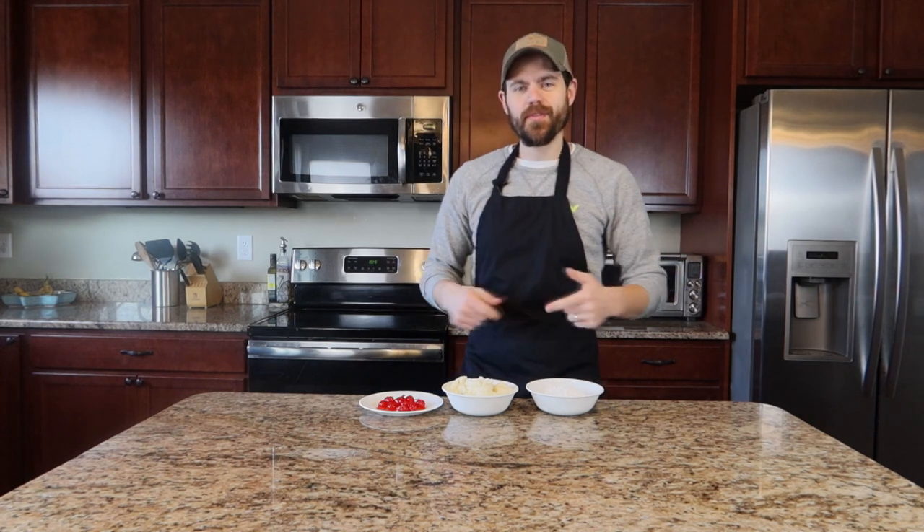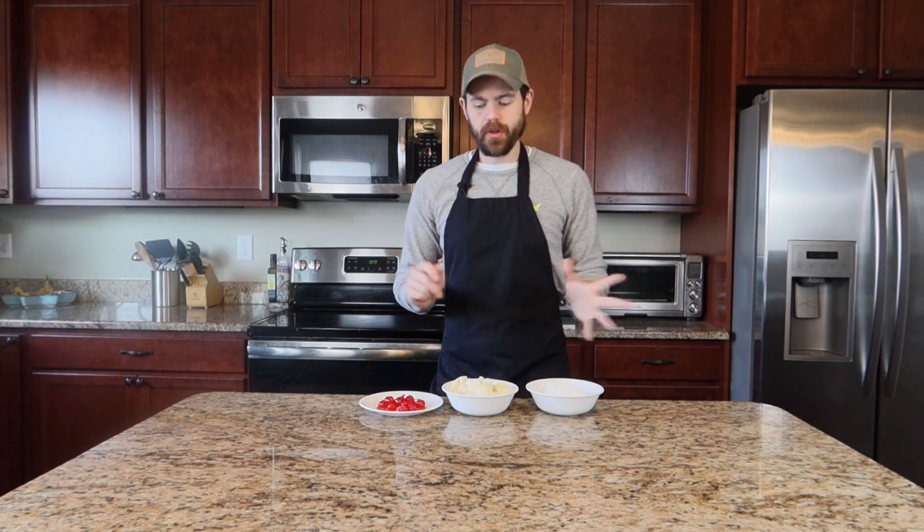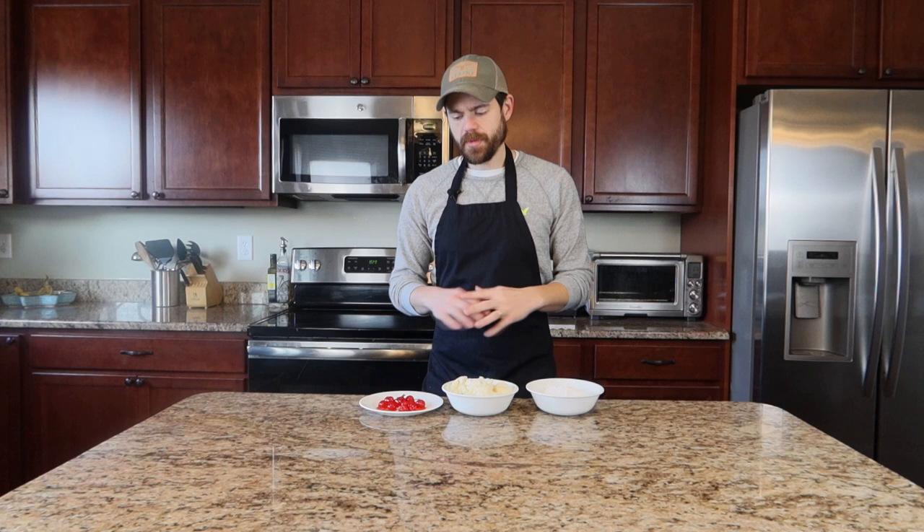Ciao and welcome back! In today's video we are going to be taking another trip around the world — back to Italy — and we are going to be making a dessert rather than a side dish. We are going to make cannolis, three different types. The base of the cannoli is going to be the same on all of them; we're just going to mix and match the different flavors.